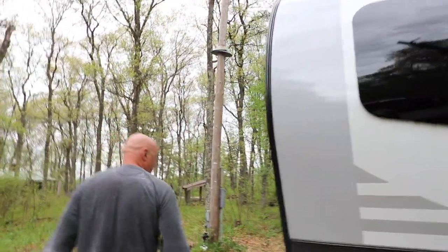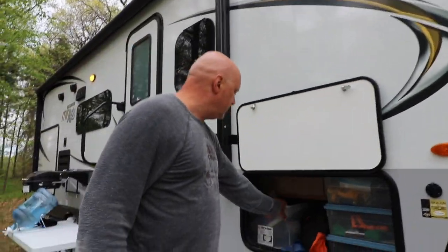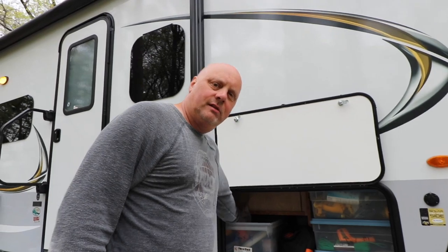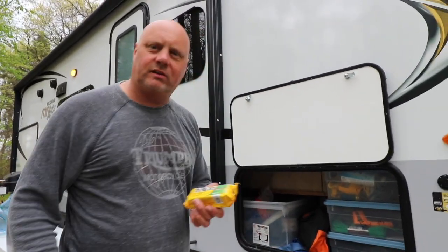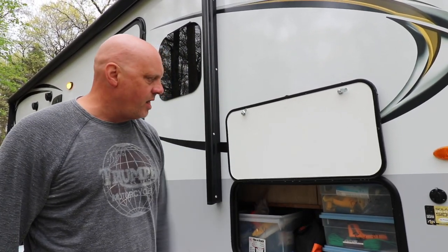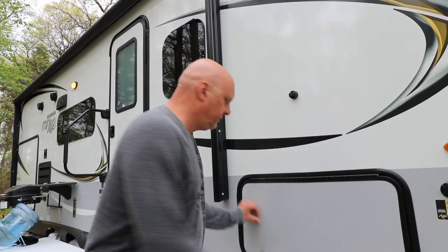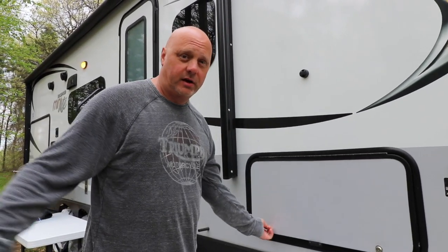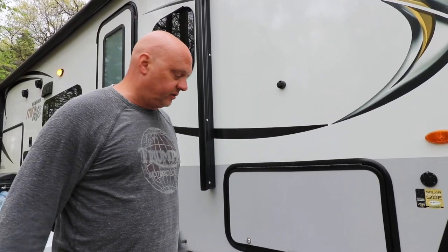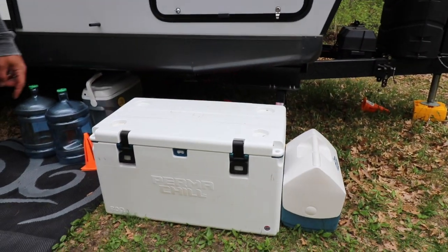Around the side we have storage with bins for our frisbee, baseball gloves, baseball, fire starter — odds and ends. The bins are labeled for water, power, tools, and so on. This is our pass-through storage that also connects to under the couch inside. We have our Permachill cooler in there, which we love because it keeps everything really cold once it's sealed up.